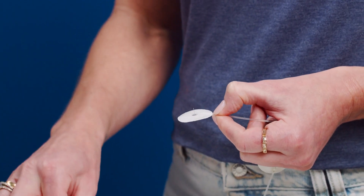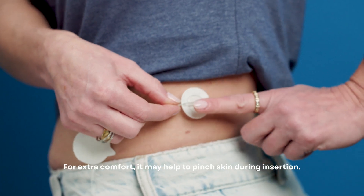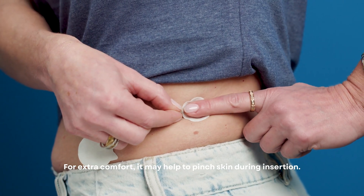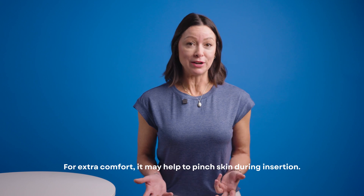Now, let's go step by step through the insertion process. Start by gently twisting and pulling off the needle guard. Hold the tubing near the infusion set and insert the TruSteel needle straight into your skin. Depending on your body type, you might find it helpful to pinch your skin before inserting.